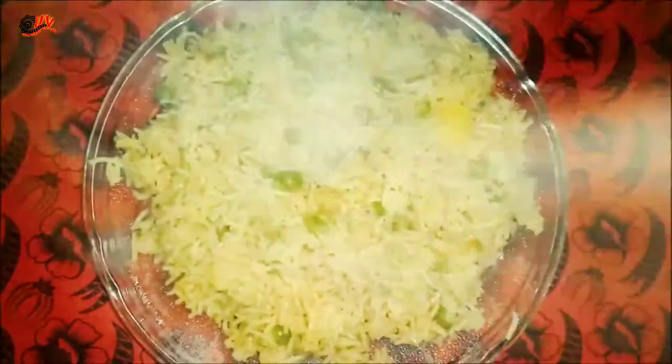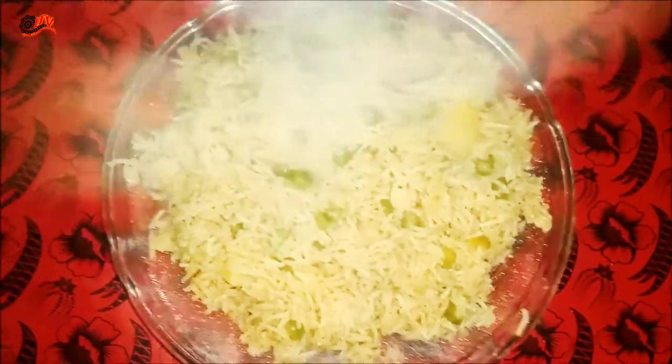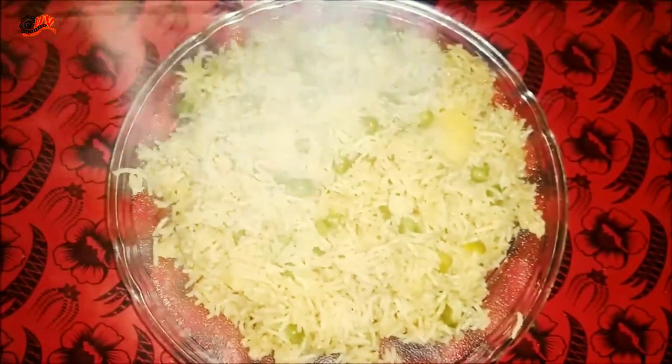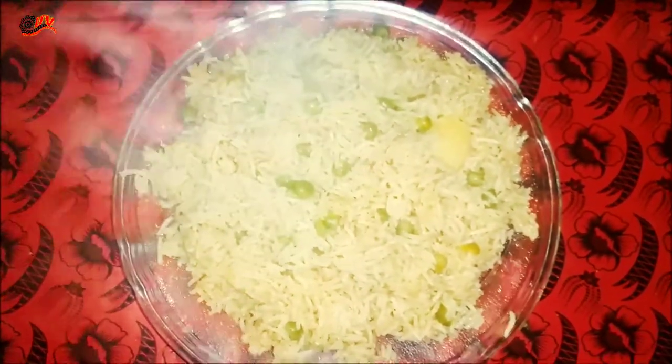I will put it on a serving plate. This recipe is ready. If you like this video, please like it and share it. And don't forget to subscribe to my channel. Allahafiz.